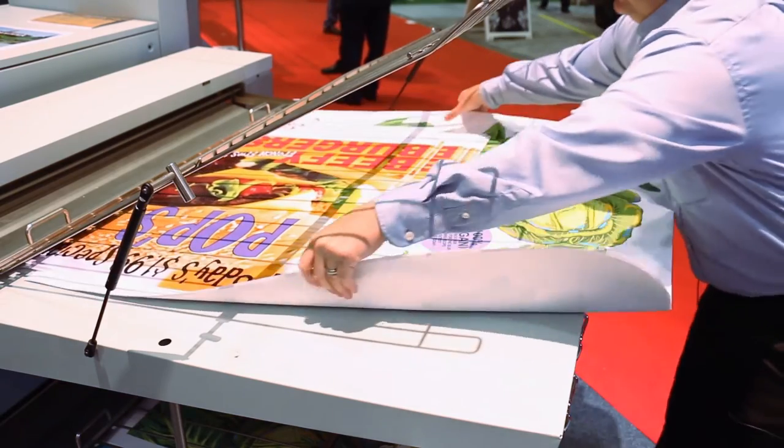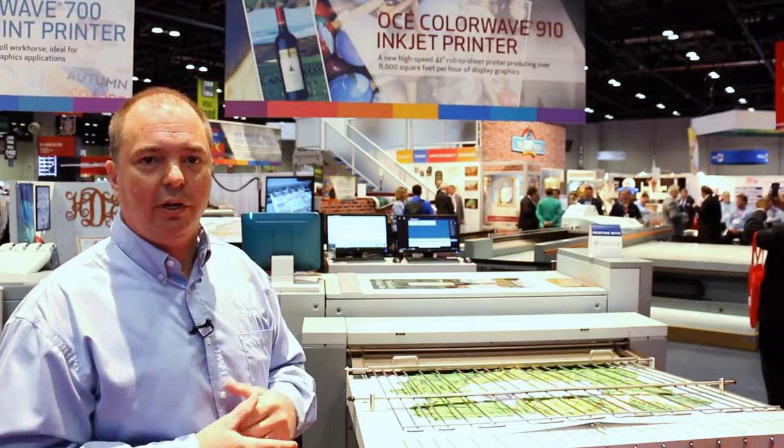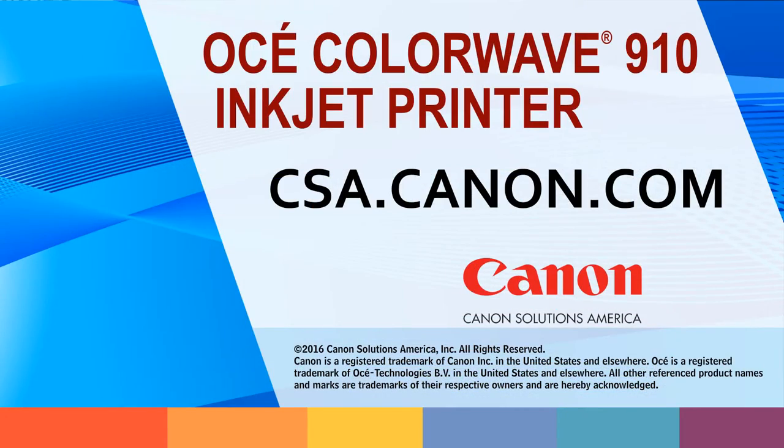Above and beyond that, this machine has a nice brand new controller which is basically extremely powerful and extremely quick in processing files. They've got some new feature sets. Overall it really adds a whole new level of functionality to our customers. It allows them to get into areas where they couldn't go into before.